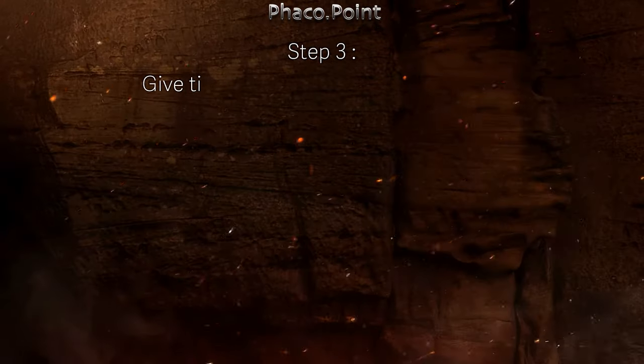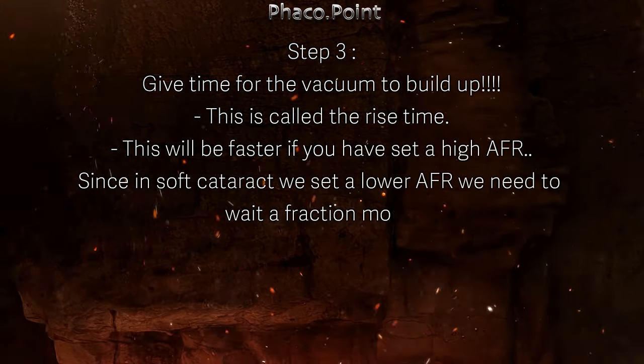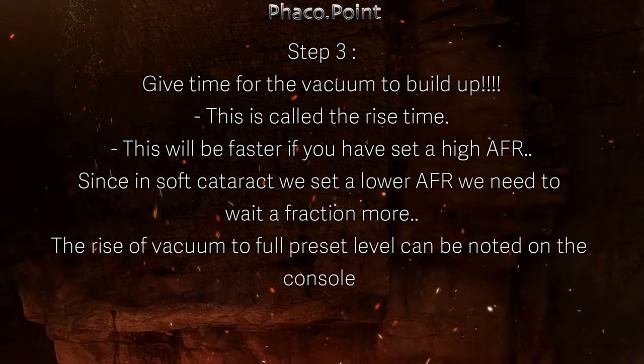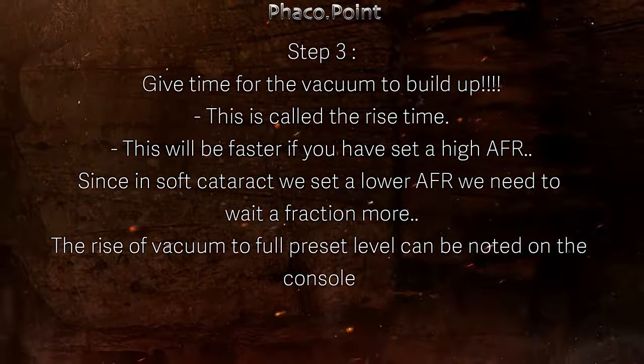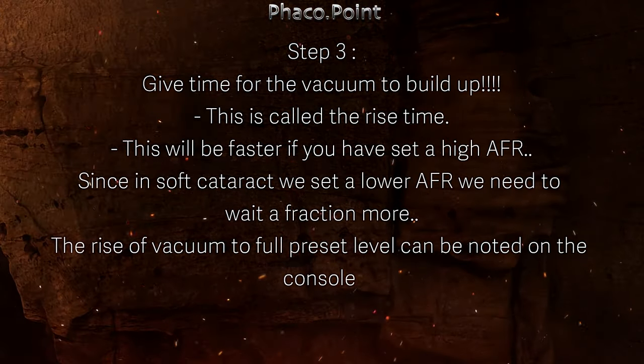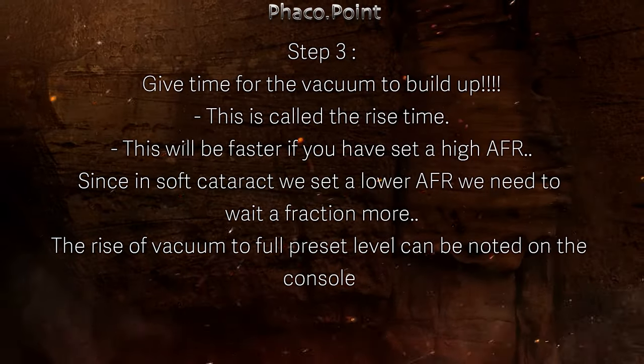Finally, step three: you have to give time for the vacuum to build. This is actually called the rise time. This will be faster if you have set a high AFR, and in softer cataracts, because we set lower AFR, we need to wait a fraction more.